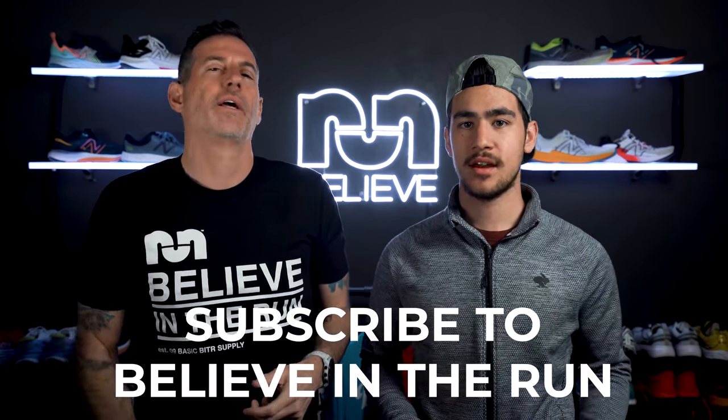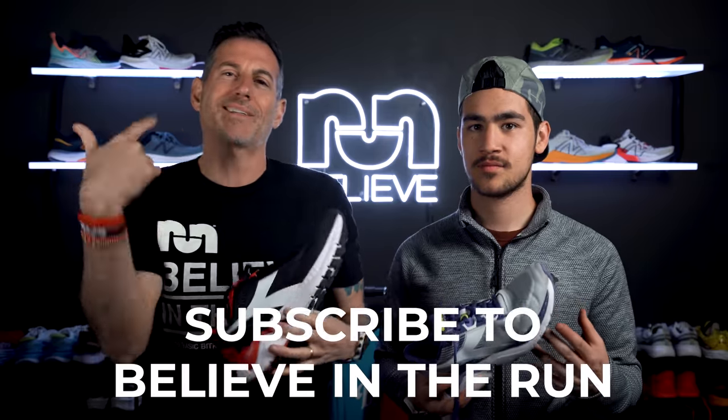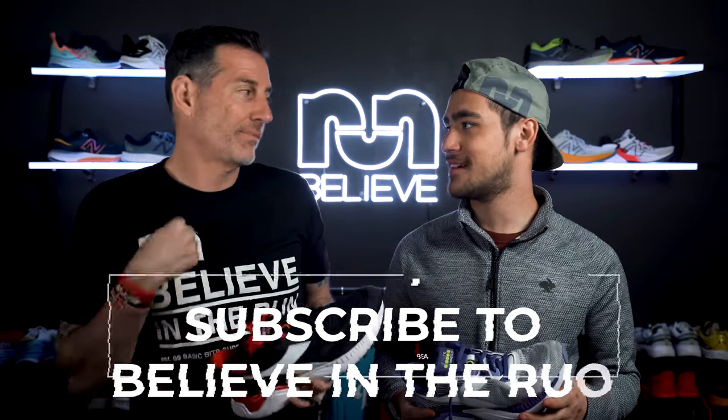Before we get started with this fascinating review, make sure you like and subscribe to our channel and like this video. It really helps us out and gets the algorithm going.